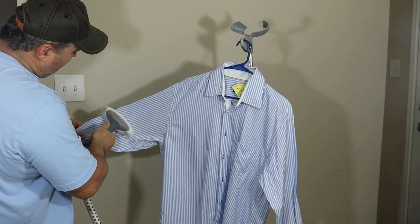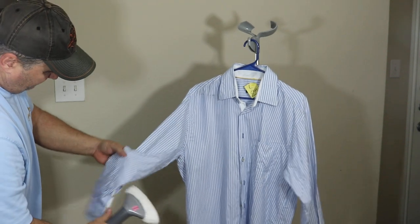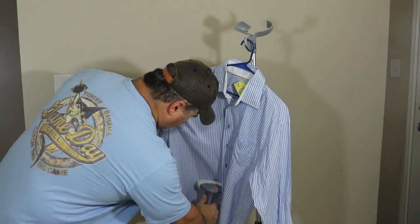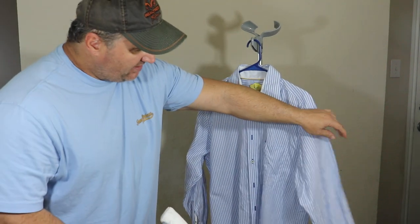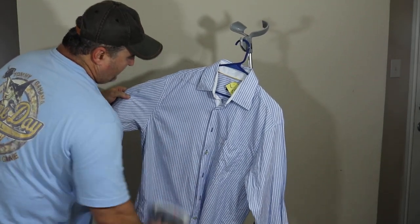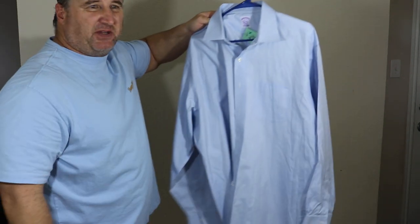Be careful on the arms — this thing is hot no matter what steamer you get. A little handheld one will do the same thing as this big one. I spent maybe a minute or two on this. Look — this side is done, this side is still wrinkled. You can see the steam coming off it. This shirt I'd probably end up pressing anyway because it was so bad.